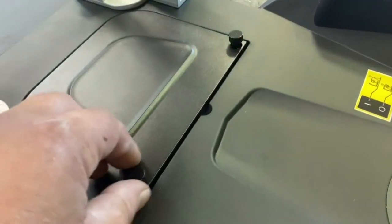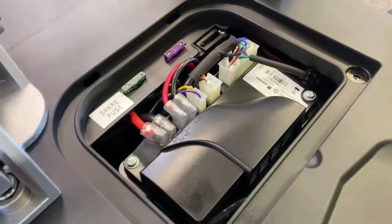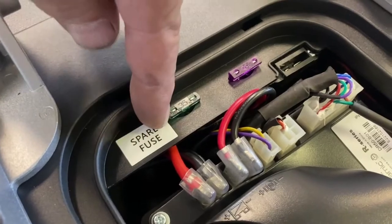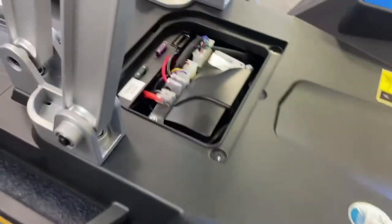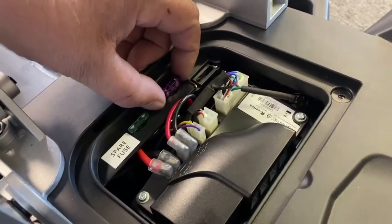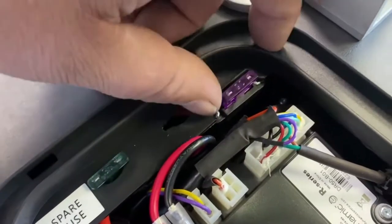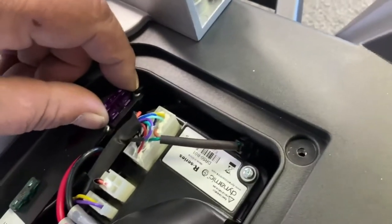You would unscrew these little handles and then lift this off. As you can see, there's your controller that controls the scooter, and this is the fuse they're talking about. That spare one is labeled 'spare fuse.' What I recommend doing is remove your battery by pressing the push button, just in case we get any surges of electricity going through the controller. Lift that fuse out and relocate it in that socket just there. Make sure you put it in correctly because it can be a little bit awkward, but make sure it's located right.